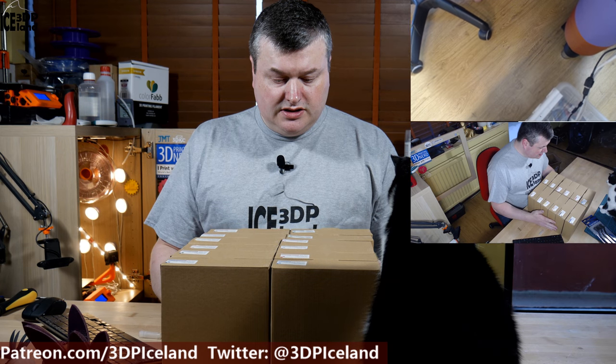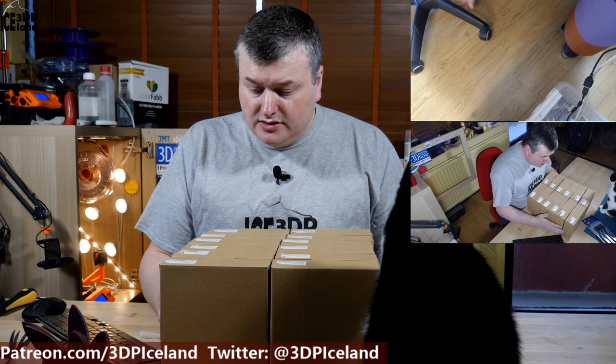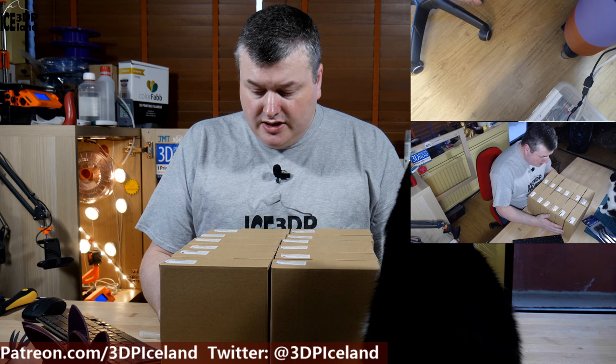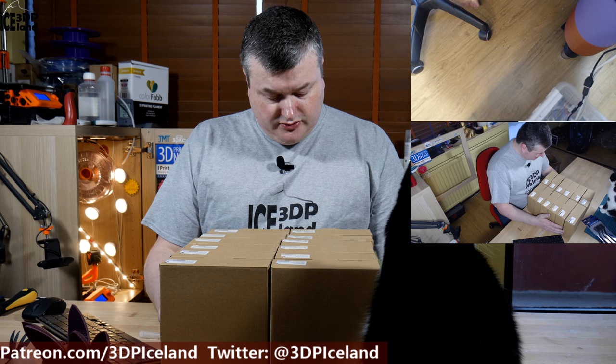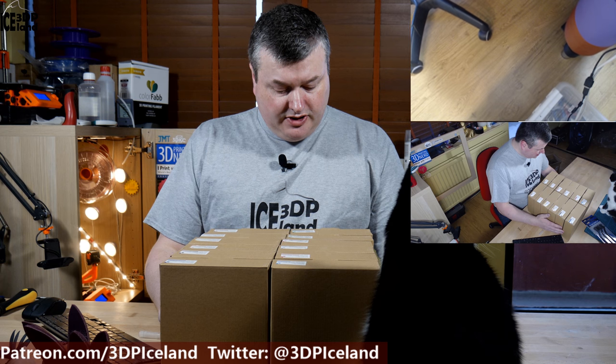I'm gonna have a look at the colors that were in the shipment. The colors in this 12-pack are bright blue, blue, red, black, grey, orange, pink, yellow, white, green, bright green, and purple. So it's basically all the colors of the rainbow you can get in this 12-pack.